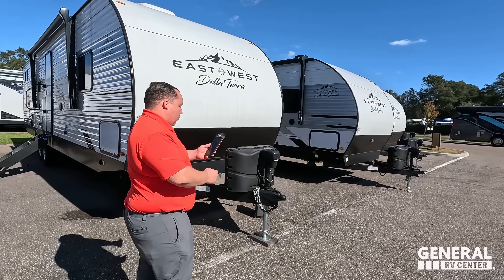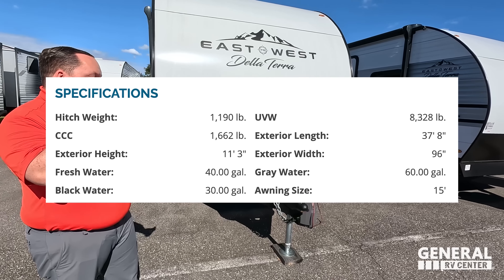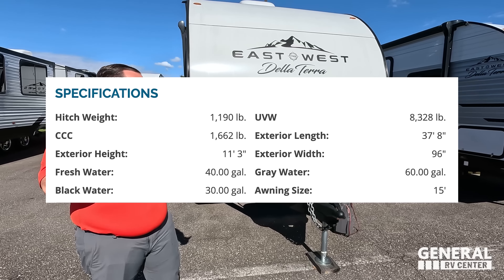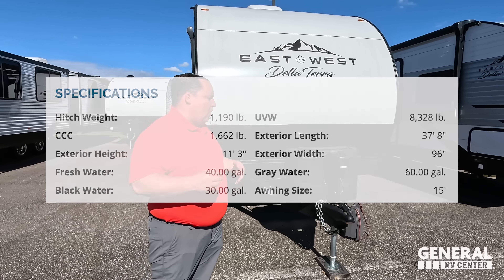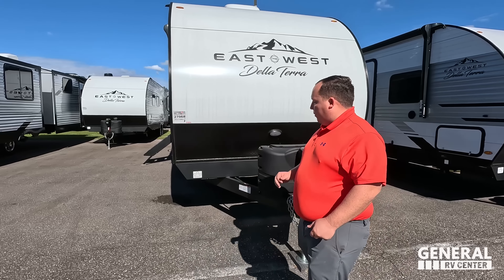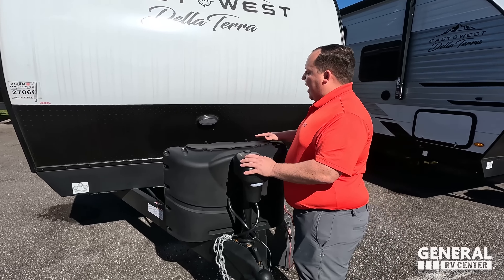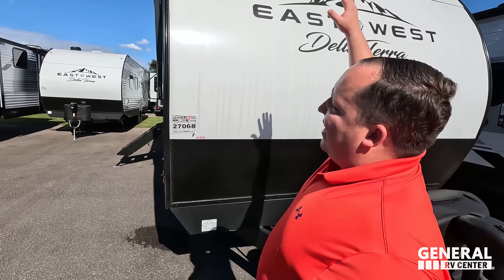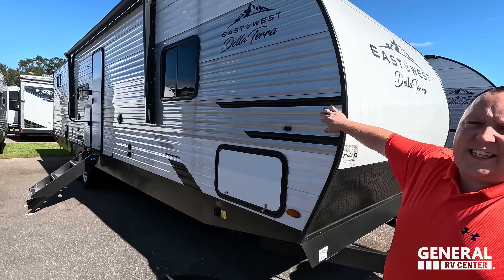The model is East to West Delaterra 291. The tip-to-tip length of this travel trailer is 37 feet 9 inches. The dry weight is 7,851 pounds and the hitch weight is 1,190 pounds — make sure you always use weight distribution bars. Starting up here we do have a very nice power tongue jack, it's electric. Propane tanks go here and your batteries go here.